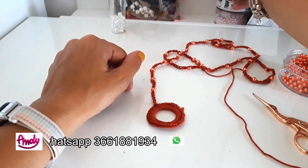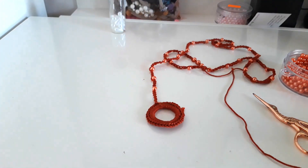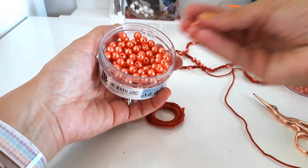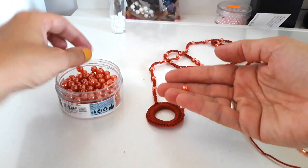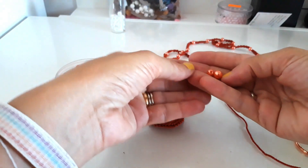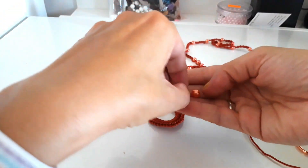Now I'll alternate the beads we said are size 8 with these slightly larger ones. I'll tell you their diameter shortly — I'll check and write it in the notes. These larger ones are a bit bigger compared to the small one. They might be size 6 and size 8. I don't remember the exact measurements right now but I'll check and write it in the notes — don't worry.